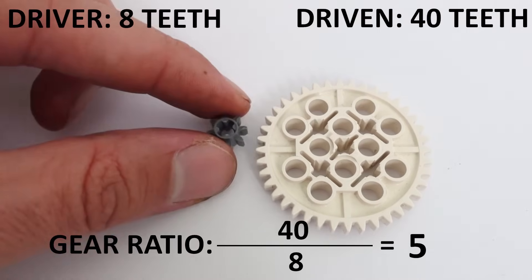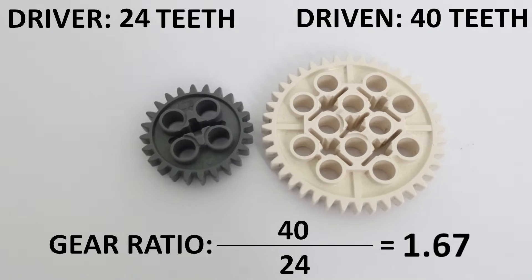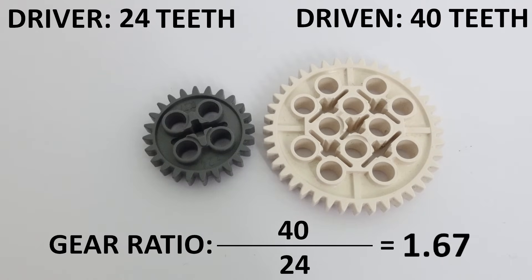If we switch our small gear with one that has 24 teeth, our gear ratio becomes 40 divided by 24, which is 1.67.